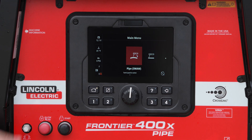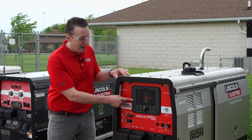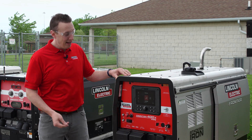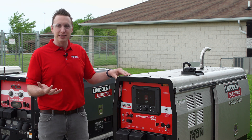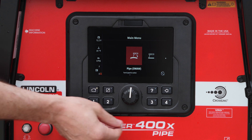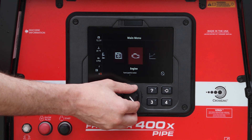One of the first things you're going to notice is this large user interface display we have on the front of the machine. It has high visibility and gives us a lot of options that we didn't have previously with just knobs and switches. We can easily navigate through the various modes, and it gives us the ability to set up memories.